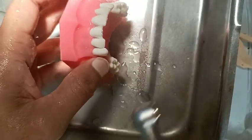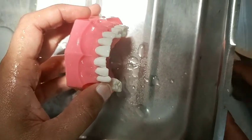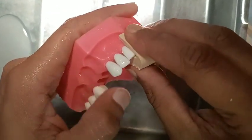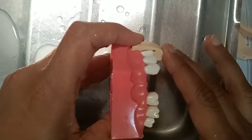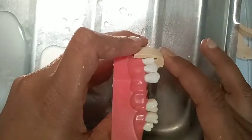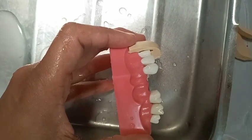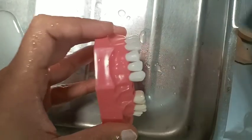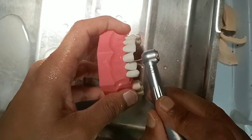If you want to check how much preparation we have done in the labial surface, you can take the index. With the help of the index, we will know how much preparation has been done. You can check — we have around 1 mm preparation in the cervical half, but there is less preparation in the incisal edges. So we can do a little bit more preparation in the incisal edge.